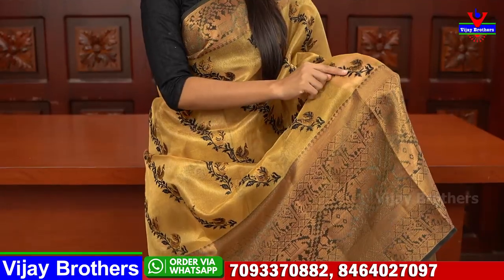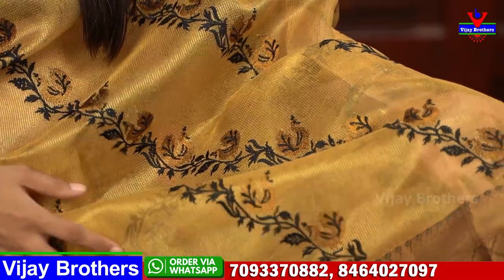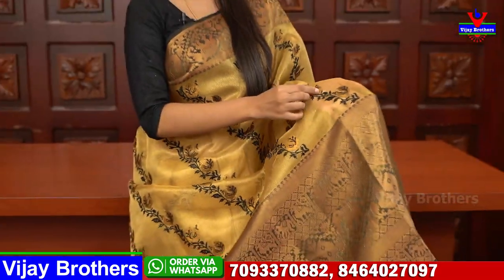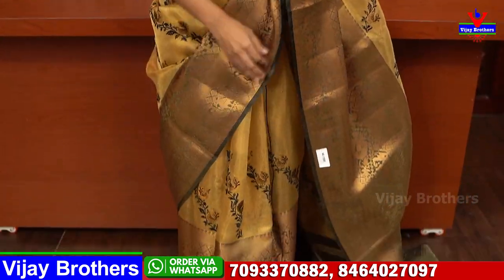It is a complete thread weaving — a creeper pattern with florals and peacocks, done in golden Zari Weaving. It is beautiful and elegant, perfect for complete night parties.